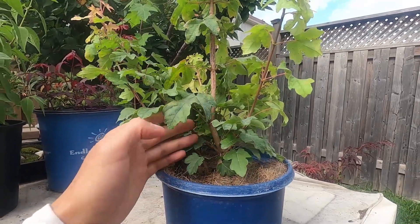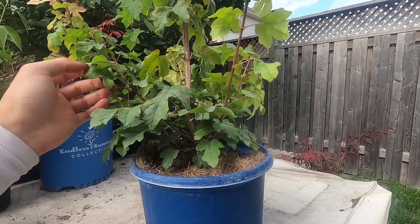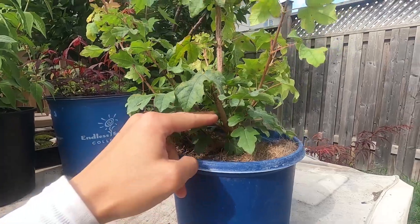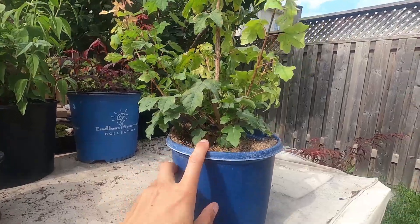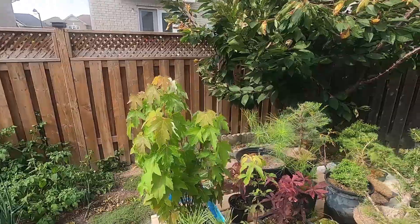I will prune this up today — it's a bit big right now, but for this one I've got to spend a few years building the trunk line first and then go from there. I am going to take this back today, but not right now.